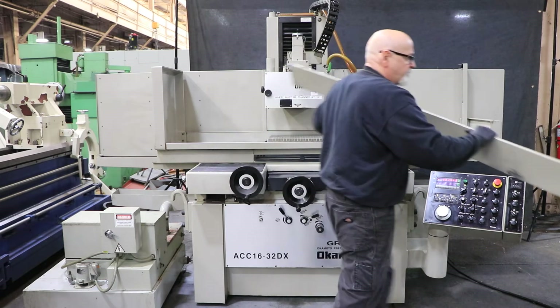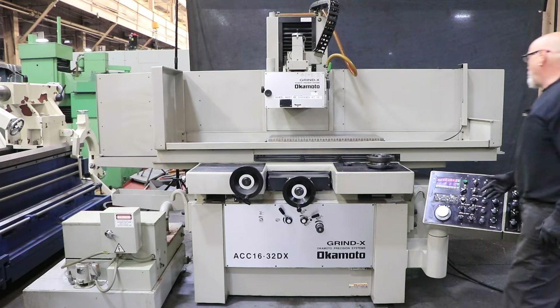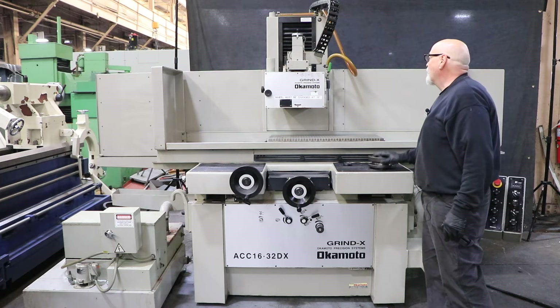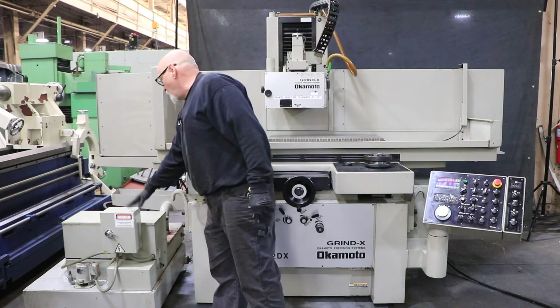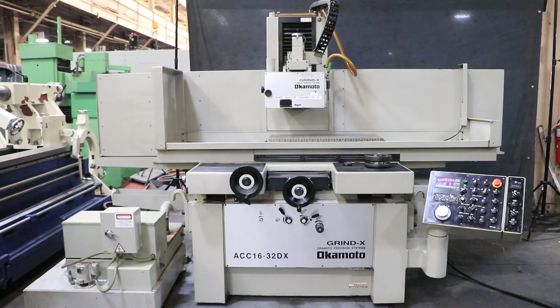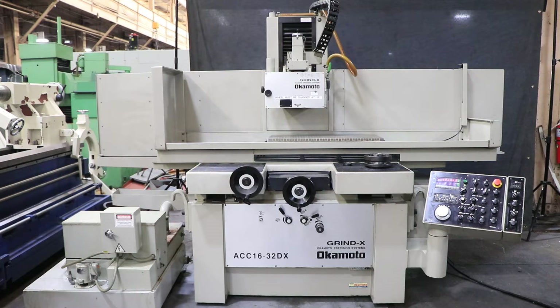I'm just going to take this off temporarily. It's got a real nice magnet on here. We've got the grinding wheel hub. It has that automatic over-the-wheel dresser. It also has a paper band automatic paper advance cooling system. The machine is currently wired for 440 to 460 volts. You also have your three leveling pads for the three-point leveling system on this machine.